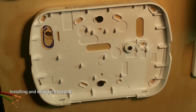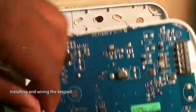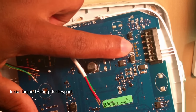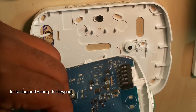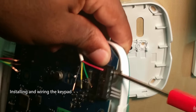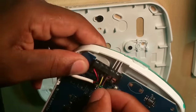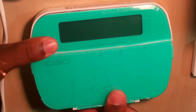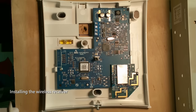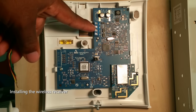We'll bring the wire in for the keypad and go through how to wire this keypad. On the back of the keypad you have red, black, yellow, and green — same as on the panel. Plug the keypad in and it should just snap in place. Next we're going to wire up the transceiver — bring the wire through the back; you have your red, black, yellow, and green.